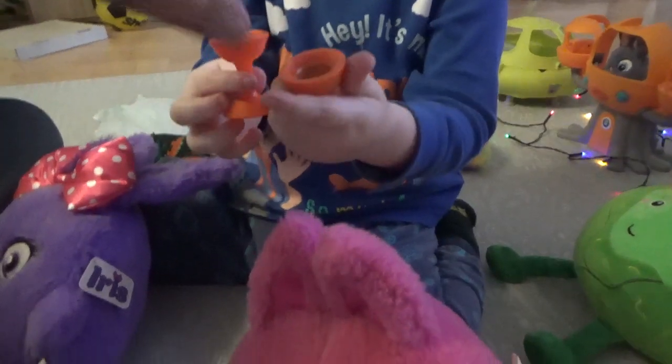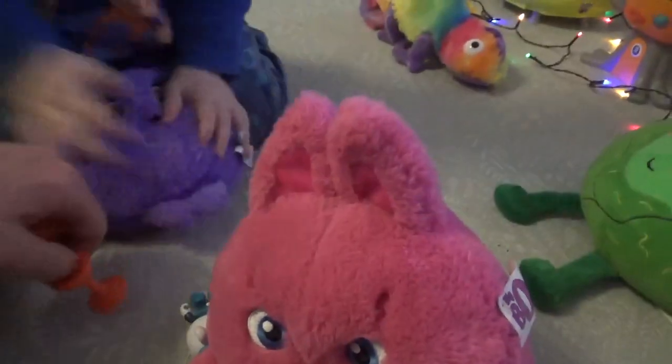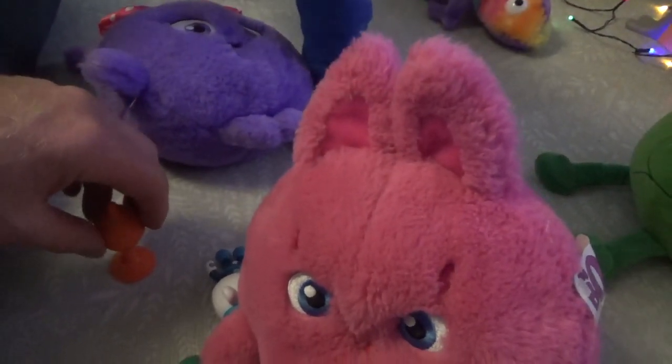So what we do is just put that - whoopsie bump, sorry, sorry. Right, one minute, let's get that right. So we'll show you again in a minute. Right, so we just have a look - right, here we go.